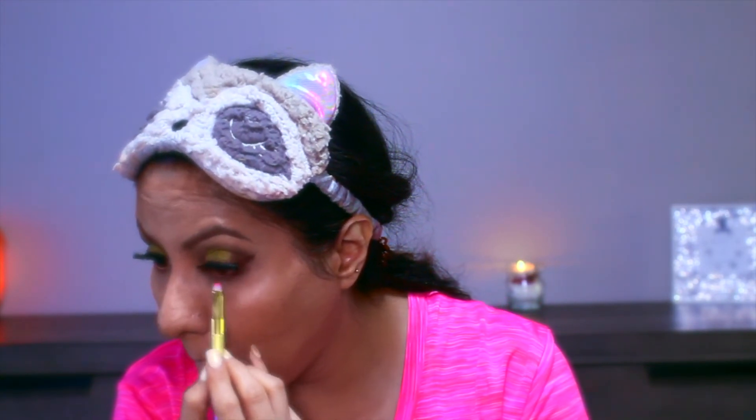For under my eyes I'm using the same dark shade I used on my lids on the outer corner, and then the shimmery green shade from ColourPop in the middle of the eyes.